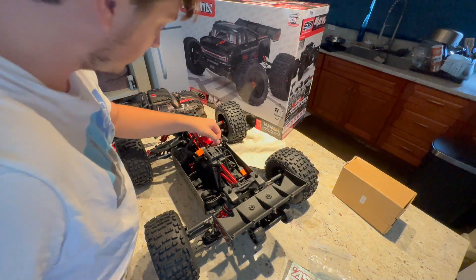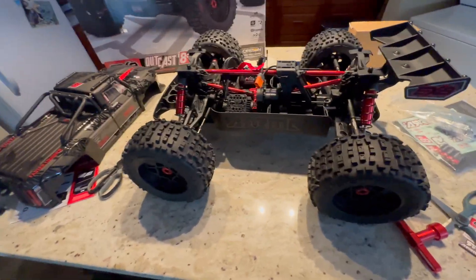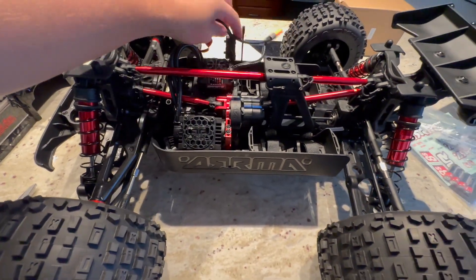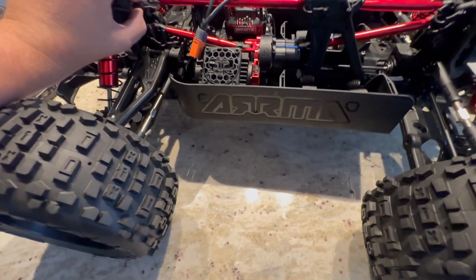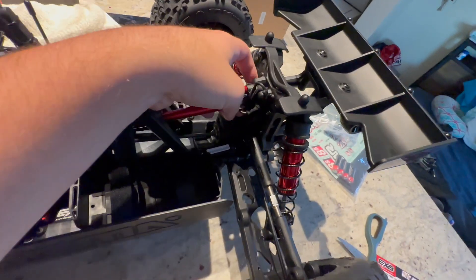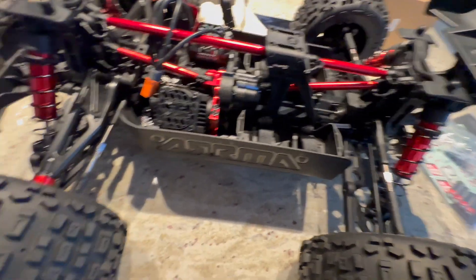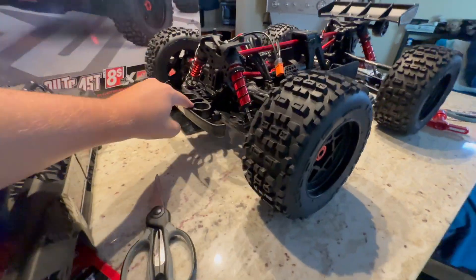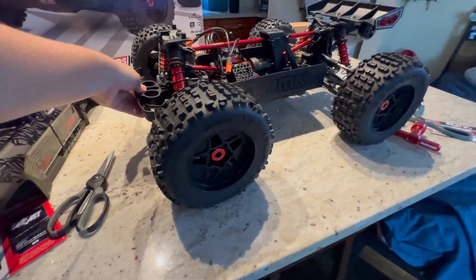Holy moly, look at what we got going on under here. Gee whiz, this looks pretty sweet, ladies and gents. We got our big — pretty sure it's a 1,100 kV motor, if I'm not mistaken. Looks like we got a new pin system on this. I don't know if the old EXB had this, but it's got just a pin here — you pull this pin, this pin comes out, and you can undo the center brace. That's pretty cool. I like that design. Shocks feel pretty nice right out of the box with no adjustment here. I usually adjust mine all the way down, if you guys have seen my other videos.